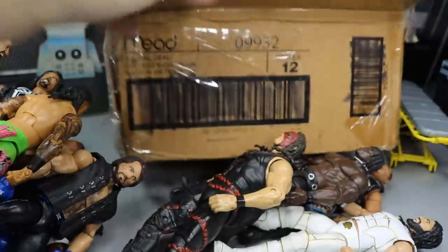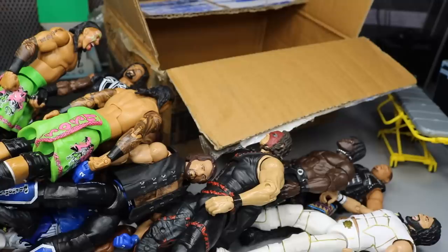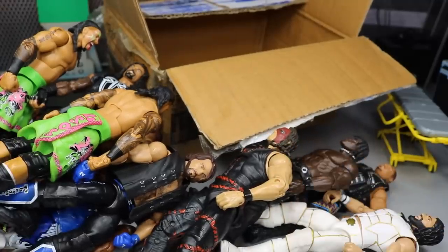So we got a slew of Elite figures here from my boy the 2019 kid. Huge shout out to you, bro. Thank you so much again for the big box of Elite figures. Thank you so much, bro, for the epic box there.